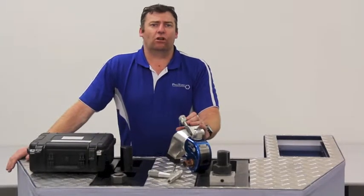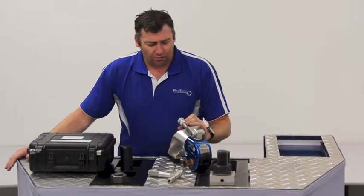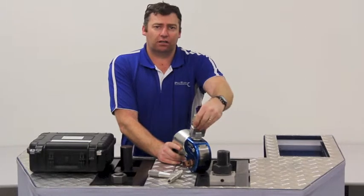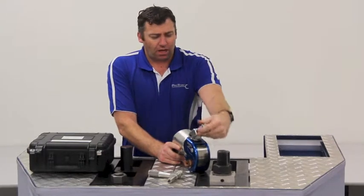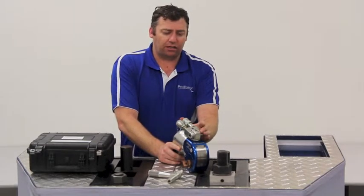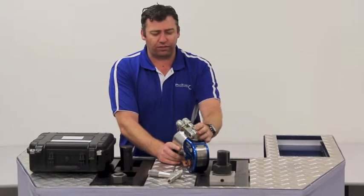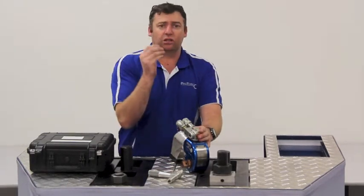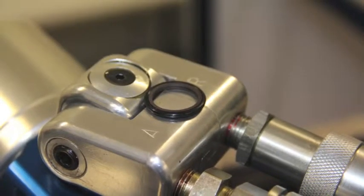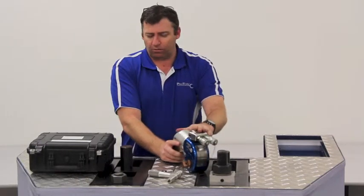Let me take you through some of the features of the ProTorque PTSD Square Drive Torque Wrenches. Firstly, it has a 360-degree swivel. Within that swivel we have seals that sit inside the actual swivel assembly, rather than on the post of the assembly. It's a special double-lipped seal that provides double sealing, reducing any risk of leakage through the post.